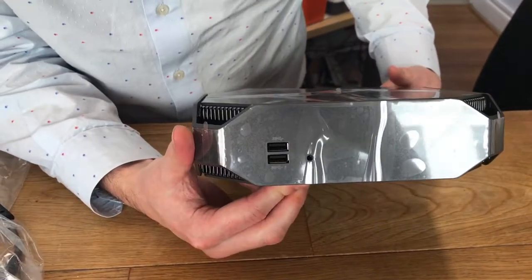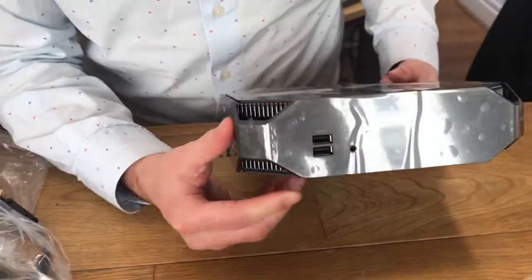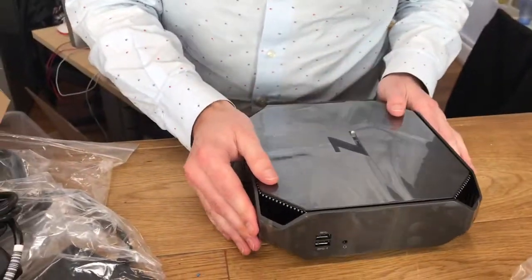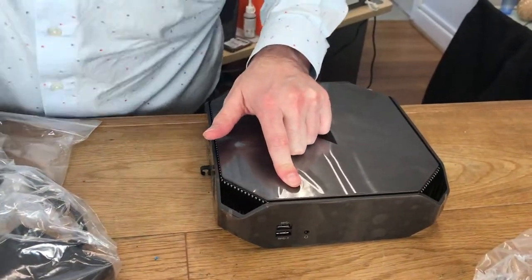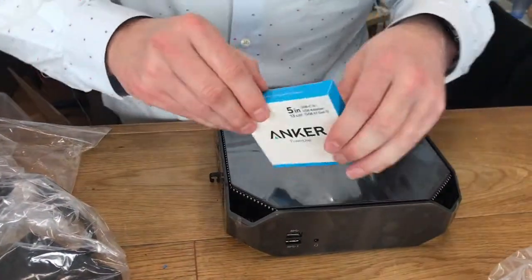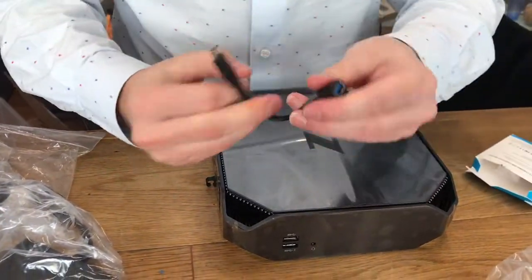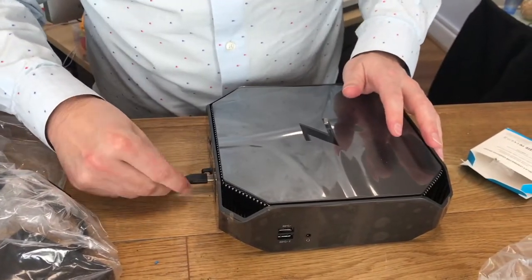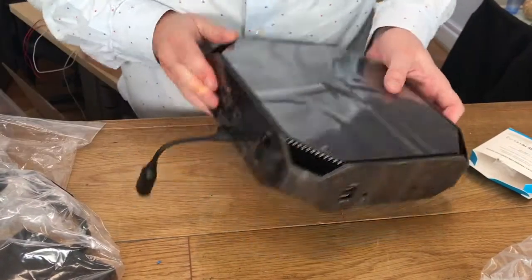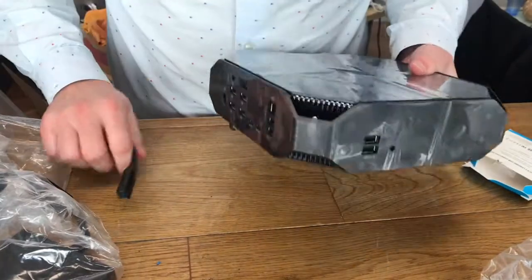When I looked at the specification online on the HP website, I'm pretty sure it said it was only two USB-3s, hence why I bought a few of these USB-C to USB adapters, which are going to plug in here like so. It's interesting that that's there.